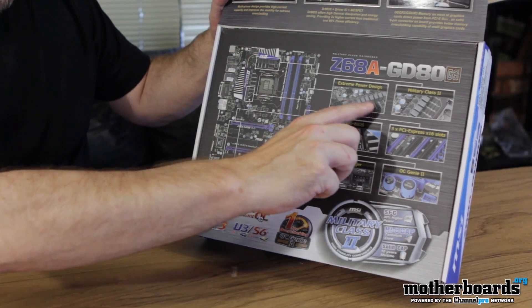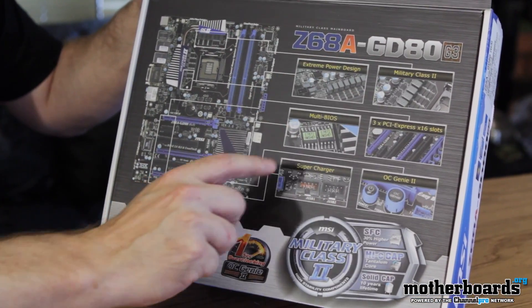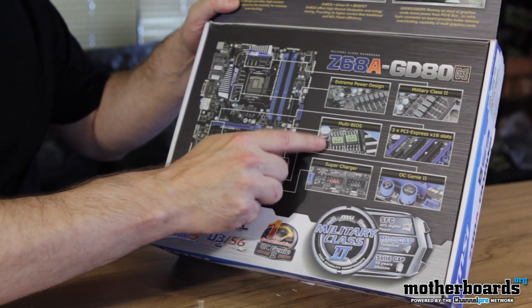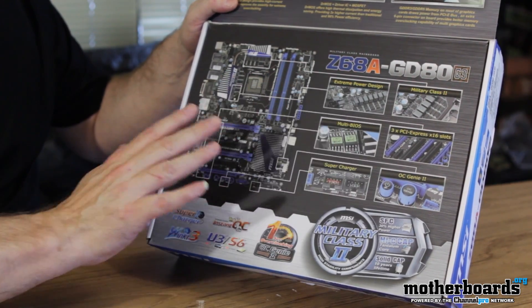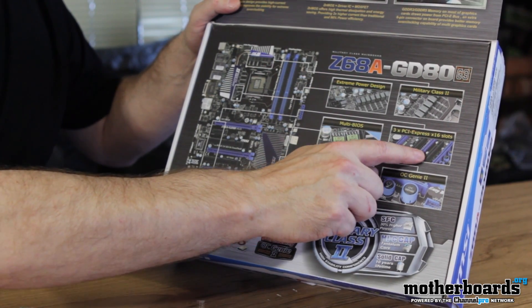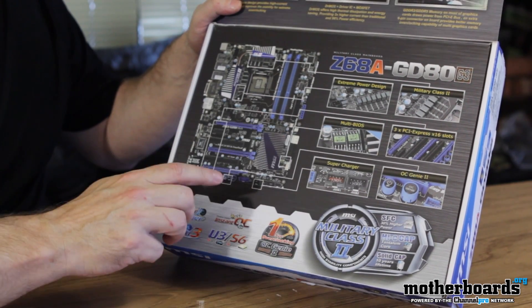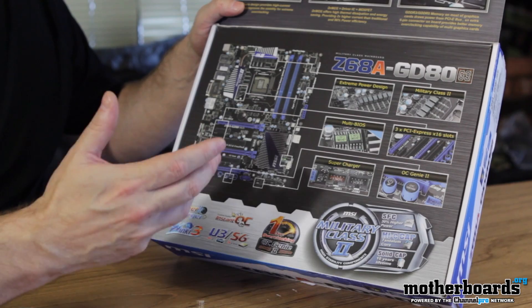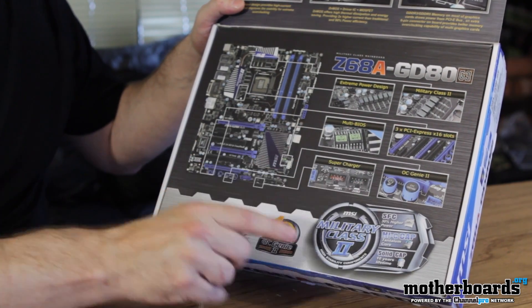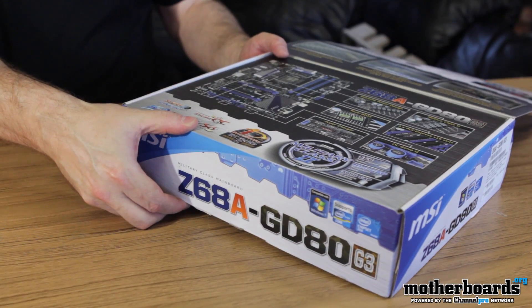Some of the main features: extreme power design, military class 2 hardware which we talked about before, and multi-BIOS. There are two BIOSes here, which means if one of the BIOSes burns out, you can automatically go to the other BIOS, ensuring that your motherboard will always post and boot. You have three PCI Express slots, all of them are 16x power, which is very good. You also have the supercharger — this goes out to USB ports so you can charge all of your stuff really well. Last but not least, we have the OC Genie, which allows one-touch overclocking by simply pushing a button on the motherboard. Now let's go ahead and begin the unboxing.